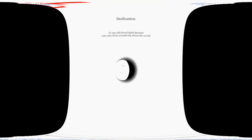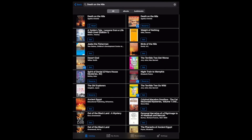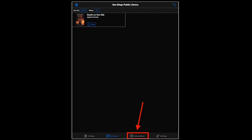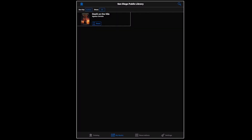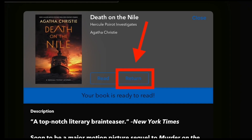To exit the title, tap the back arrow in the upper left corner. You can tap My Books to see what books you have checked out, or tap Reservations to see any pending holds. All borrowed digital titles are automatically returned at the end of their lending periods, so you never have to worry about late fees. To return a title early, go to My Books, tap the title, and tap Return.